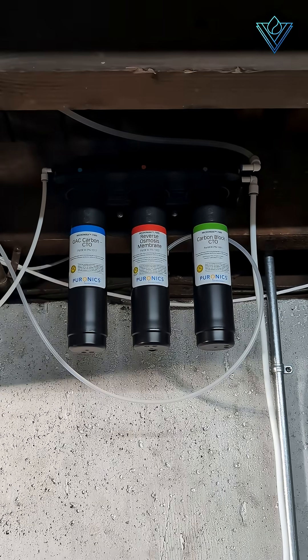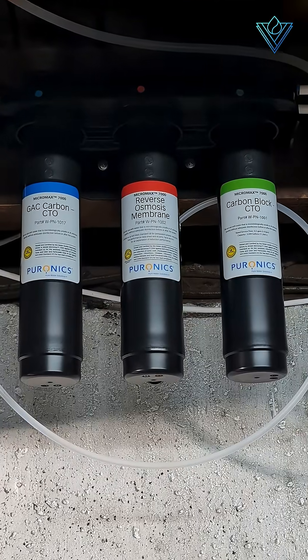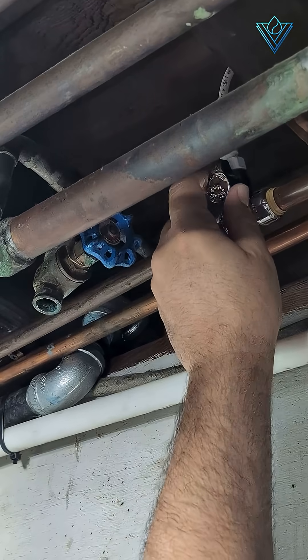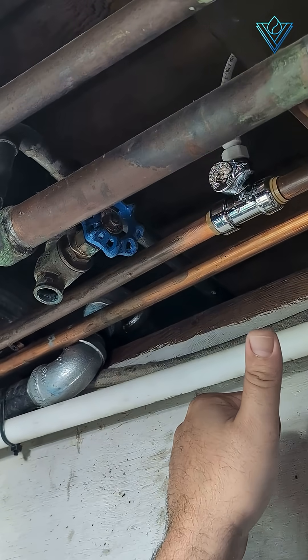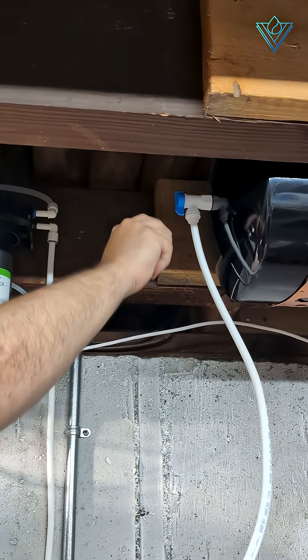Keep in mind that all three of the filters for the Puronyx Micromax 7000 are removed and replaced the exact same way. When it is time to replace your Puronyx RO filters, it is best practice to shut off the incoming water into the RO system. If your RO system was set up with a valve where the water enters, you can simply turn the valve to shut it off. You can also turn the blue valve at the tank as well.